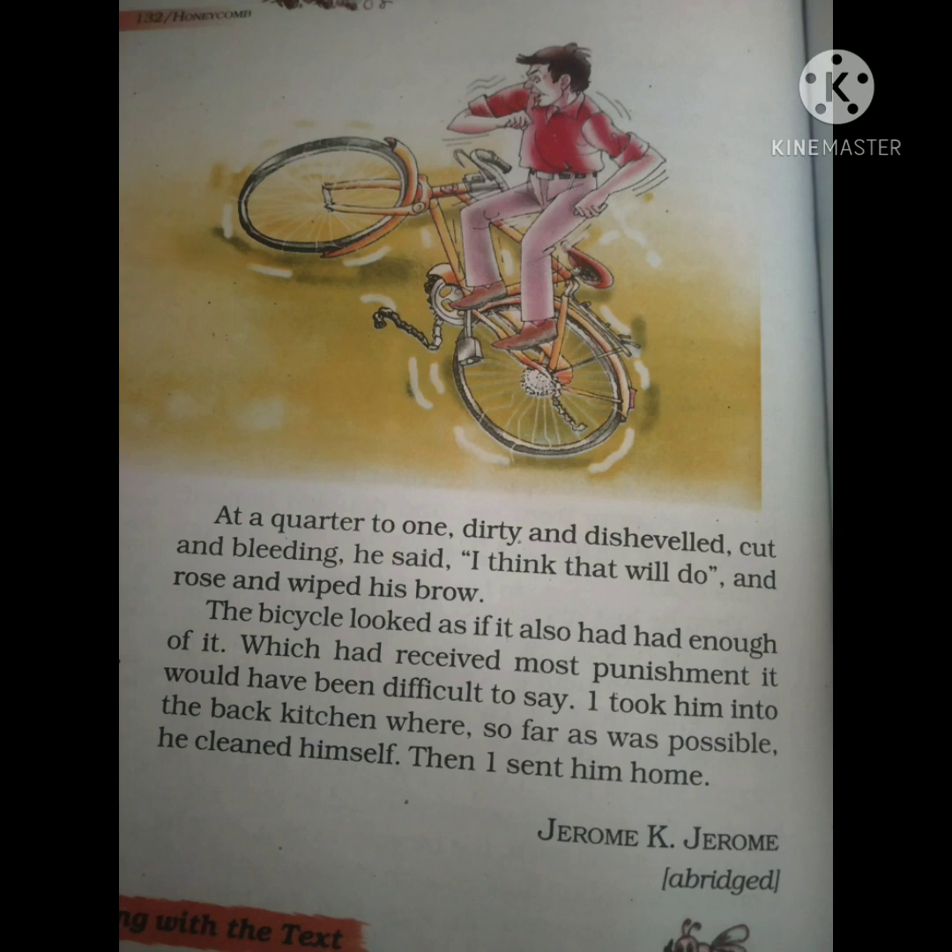It seemed as if someone had given the bicycle a very harsh punishment. I hope everyone has understood chapter number 9 — 'A Bicycle in Good Repair.'